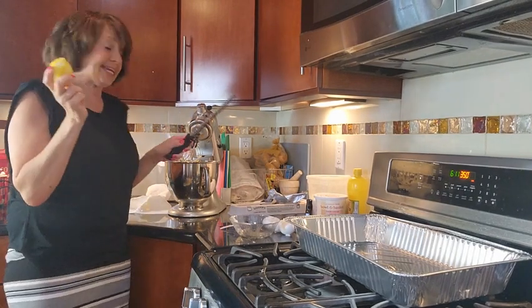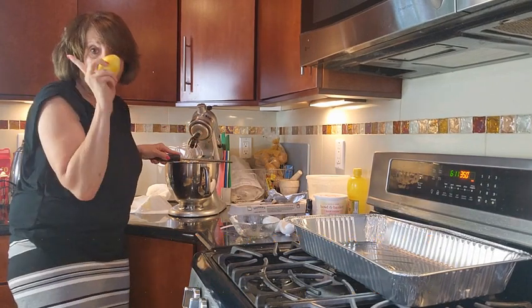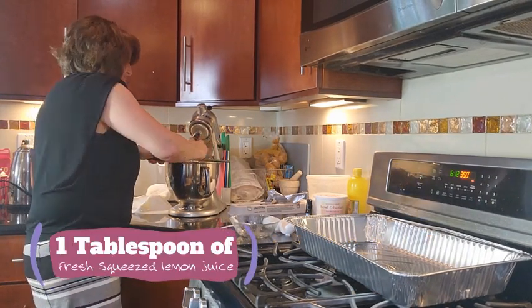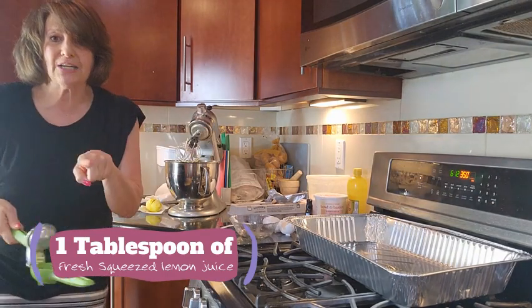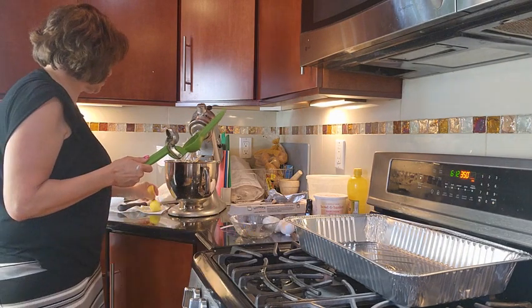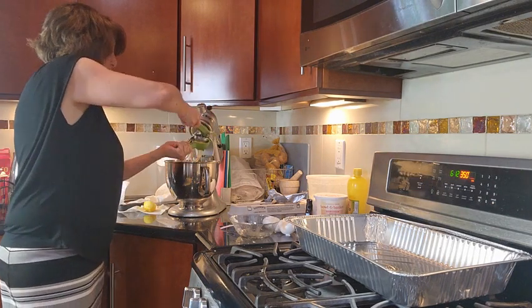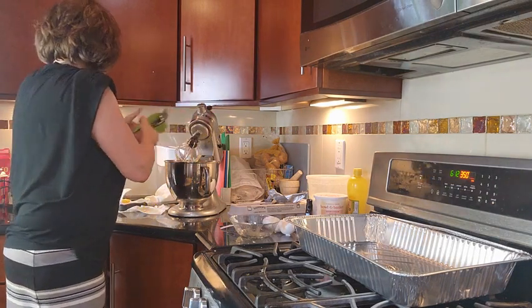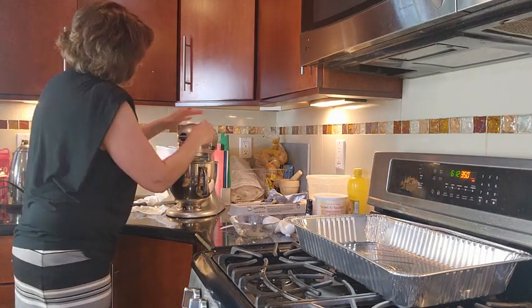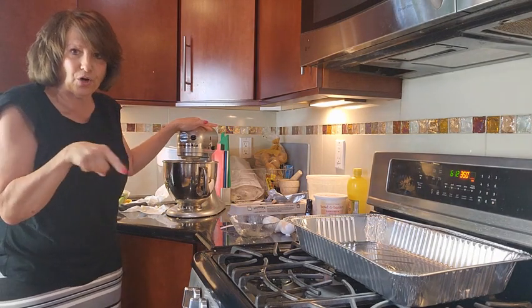We're going to take our zester and put it right over the top — we're going to zest one lemon. And then we're going to put in one tablespoon of freshly squeezed lemon juice. So we take our little juicer. Lemon is in. Sour cream, cream cheese, sugar — and we're going to give it another bit of a whirl.